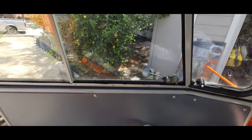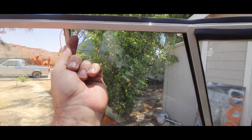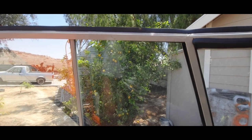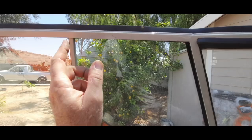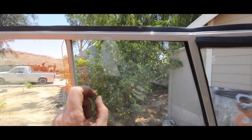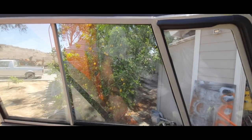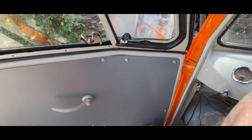I usually put a little dot of silicone in the corner once I get this in. They used to have a little plastic block that just stuck up in there to keep the window from sliding forward — the later models had a little keeper of some kind. In the early ones it was just a plastic block stuck up in there, that's all they had. Anyway, I'll talk to you in the next one. Please like, share, and subscribe.